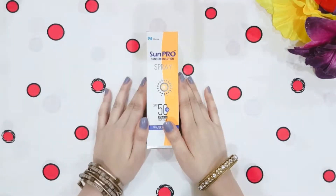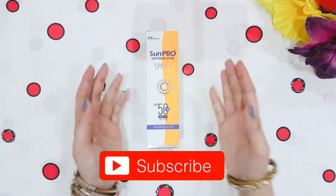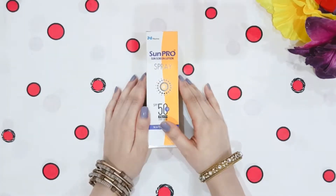First of all, let's talk about the price. The price is around Rs. 1200. I will mention the purchase link in the description box.